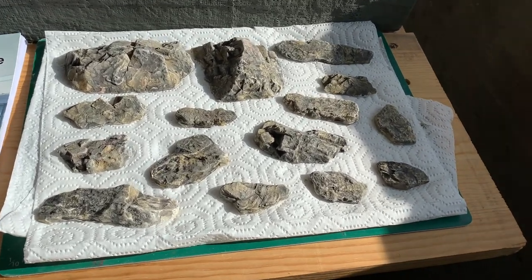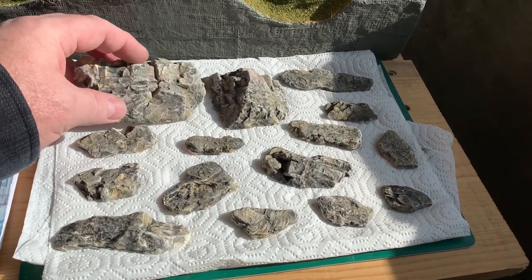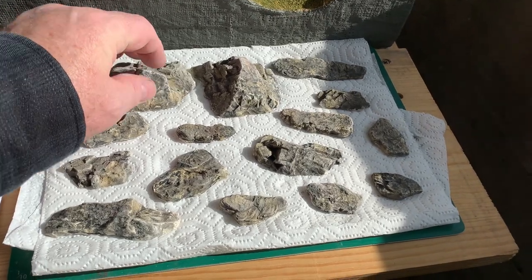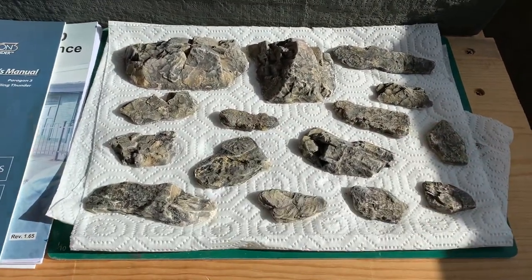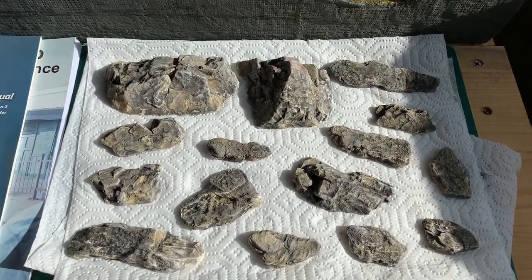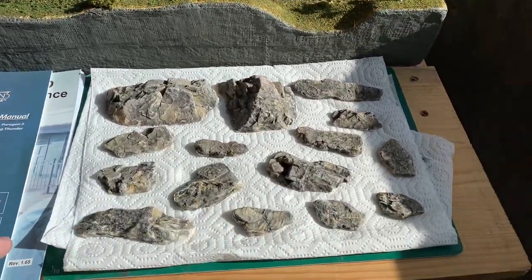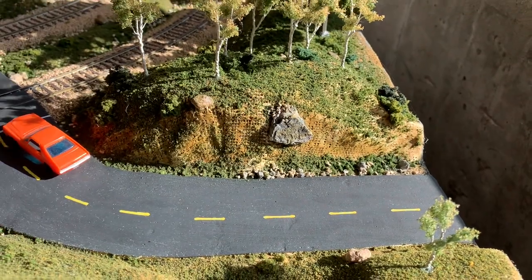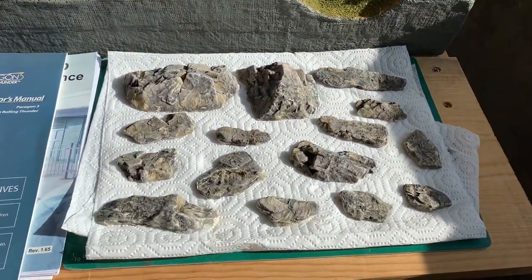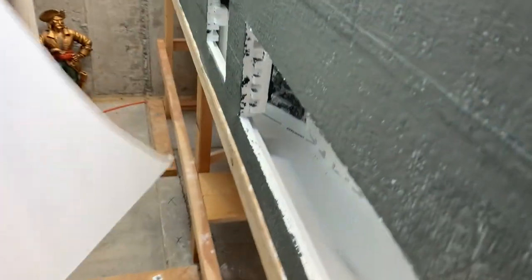Here's how they came out after the black wash. I took a little rag and just wiped off wherever it looked too heavy, which exposes a bit of white underneath giving it a weathered look. They're drying in the sun here. I think they look awesome and they're right in line with all the other rocks on the layout - not weird or different colors, they fit the region. They came out great and we'll lay them out where they make sense.